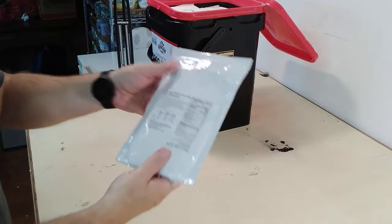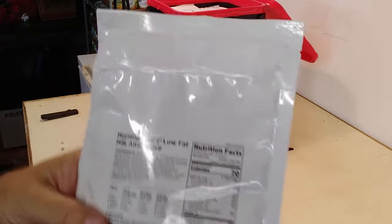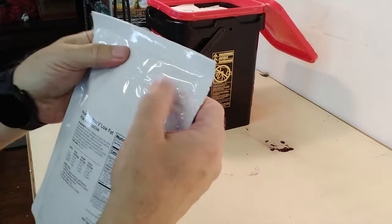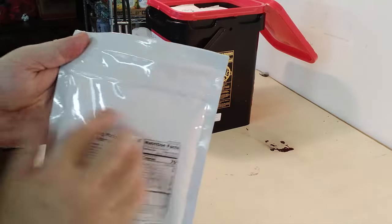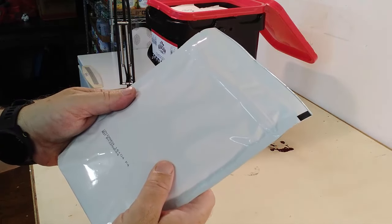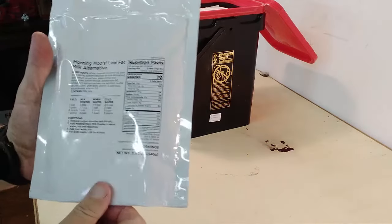Everything is very — so the first thing I pulled out is morning mixes, low-fat milk alternative. That's pretty cool. Resealable packages — I'm not going to open any of these packages for you, but you can see it's got the trademark Ziploc seal on it. This is a lot from 22 March 2024, so this thing's gonna last up to 2054.